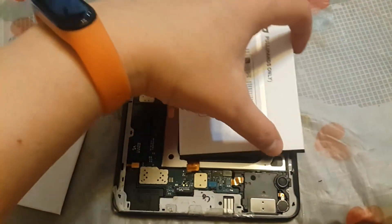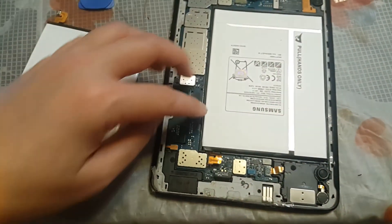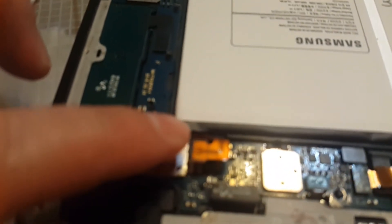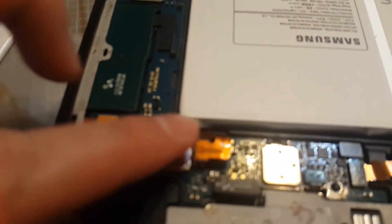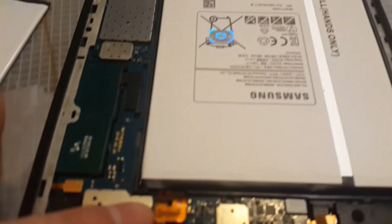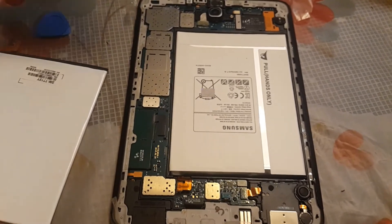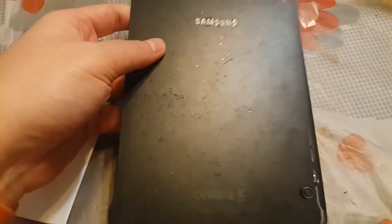Then you put in your new battery and connect back the connection of the battery. That's how you replace the battery, and lastly you cover up the cover.